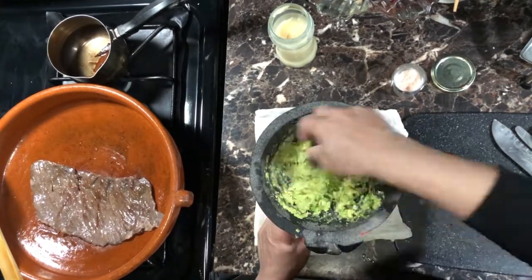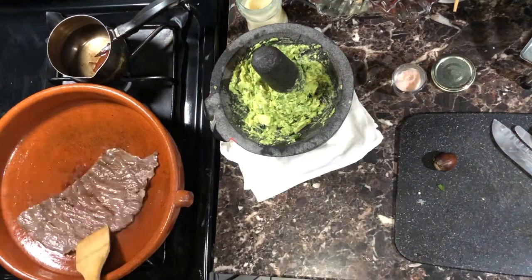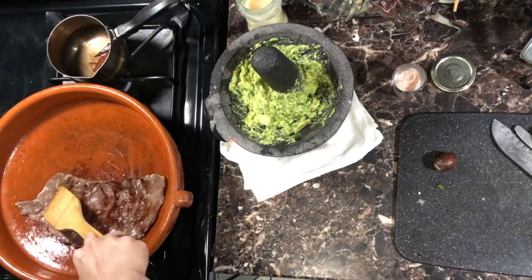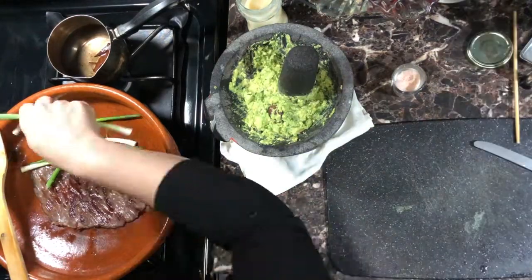Check up on your meat — it tends to cook really fast. The flame has been set on medium-high. Add some onions to char.